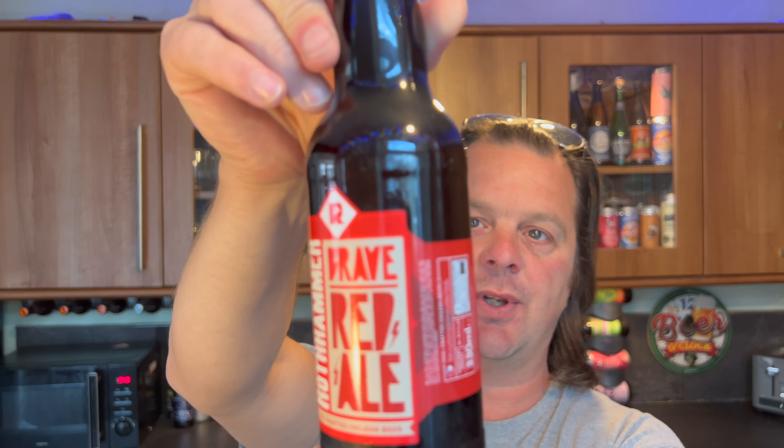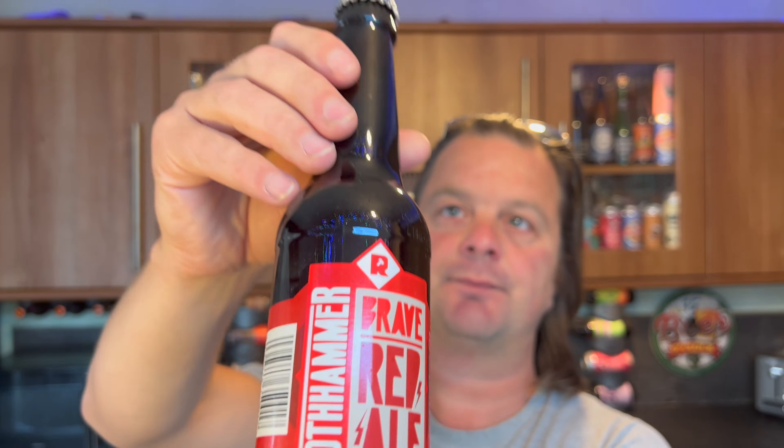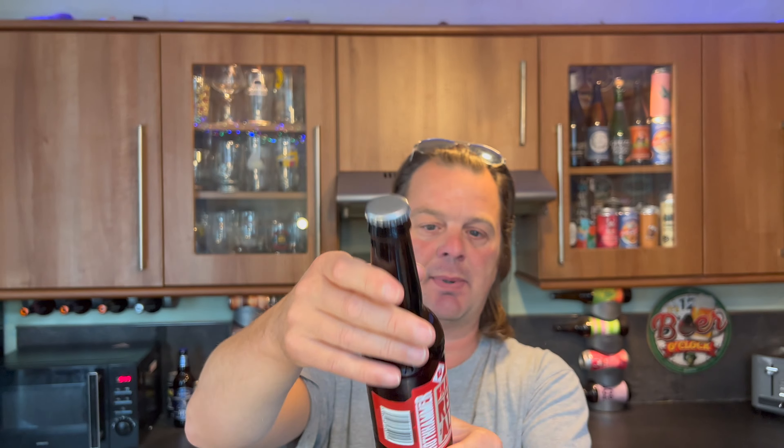In a 330 millilitre bottle with a silver bottle cap. I picked this one up at Las Iguanas. Now, some people are saying that I keep confusing Las Iguanas with Lagunitas - some people have said in reviews that I start off talking about Las Iguanas restaurants where I picked these beers up.